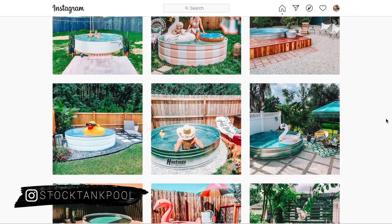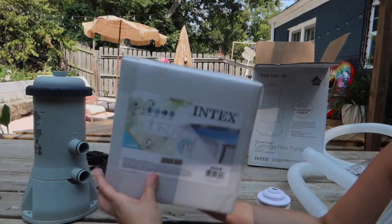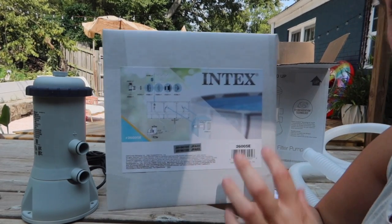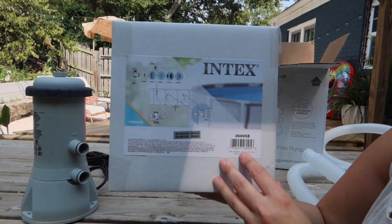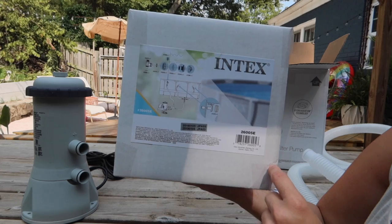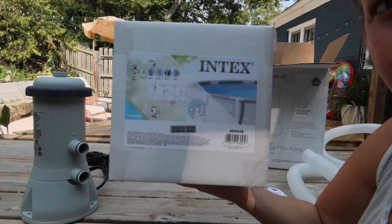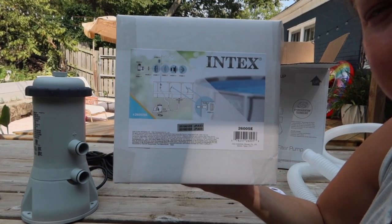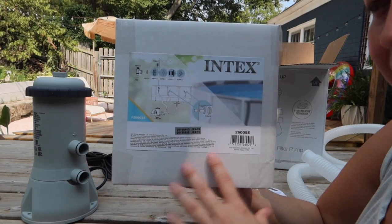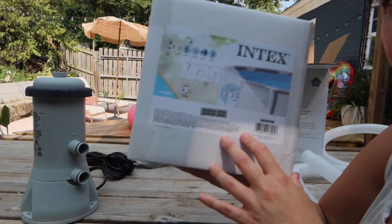Today we're going to be showing you how to make these inlet and outlet pieces out of a kit. I'm going to show you exactly what's inside this kit that we link to on our website. We get comments all the time, and if you read the comments on the places where we link to, people say this isn't the right part — but let me tell you, it's the right part. We would not link to it or tell you it was right if it wasn't, and we've used it all summer. So I'm going to show you exactly what's inside and how you use this on your Stock Tank Pool.